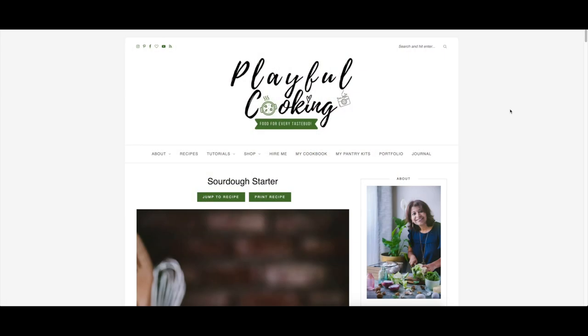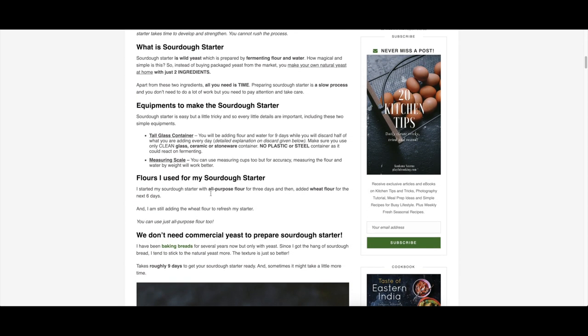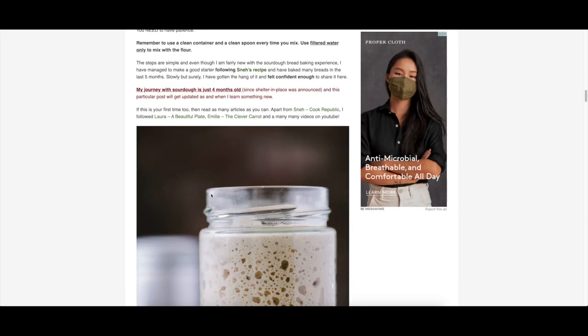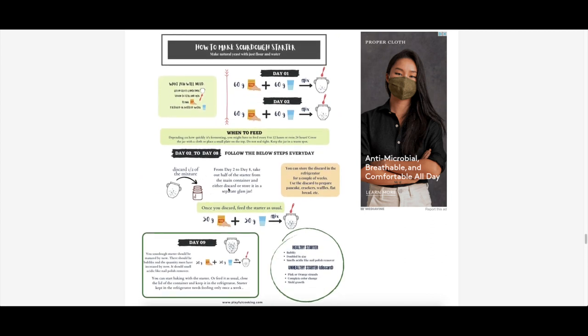Sourdough bread needs a sourdough starter, and I have given in the description below a link to my blog post where I explained the process of making sourdough starter in detail, along with an infographic for you to download that will be very useful if you're making it for the first time.